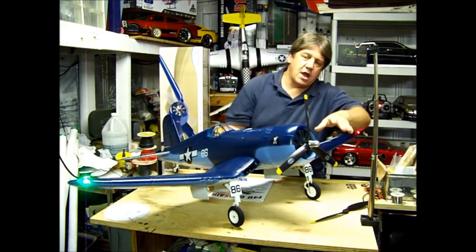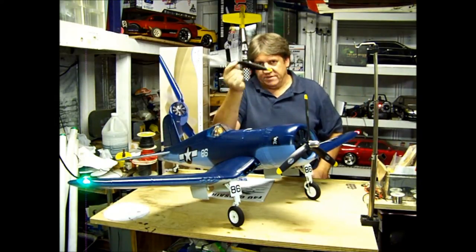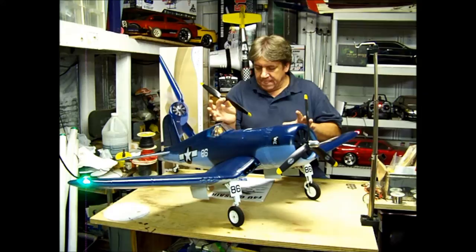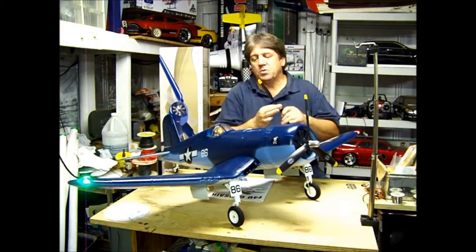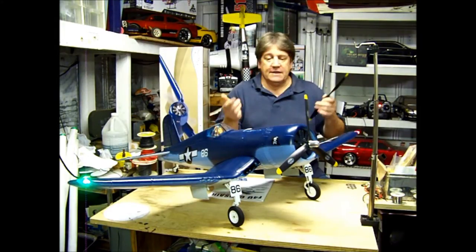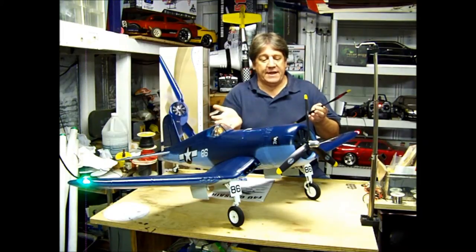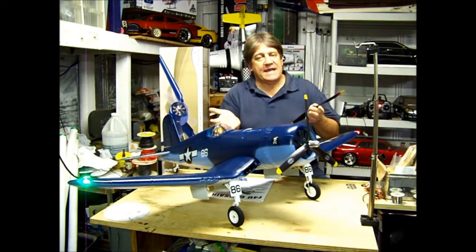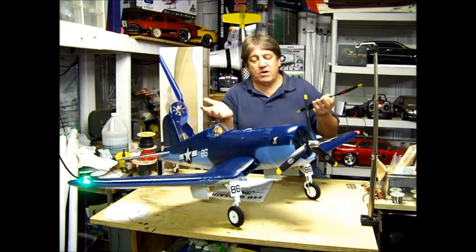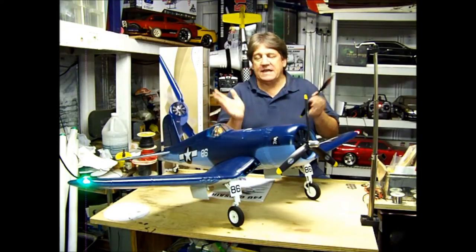It doesn't come with the three-bladed prop. It comes with this two-bladed prop. It flies awesome with this on there. The plane is very light — flight weight, it's three pounds. That's one of the reasons I bought it. I bought it because it looks good. The paint scheme is beautiful. I love the lights. I love the retracts. And at only three pounds, it's a foam plane. If it hits the ground, three pounds is not a lot — it's probably just going to bounce. If it crashes, probably not going to be a lot of damage. Three pounds is just not very much weight.